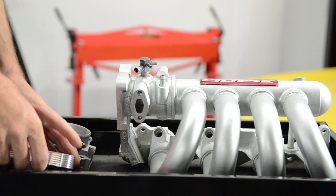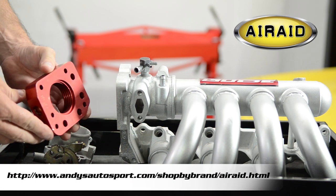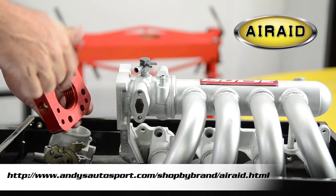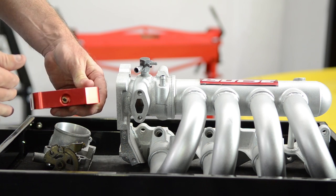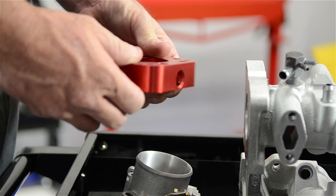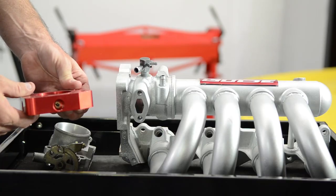Then you have the Air Raid style. The Air Raid style has threads inside of it, and they claim that it twists the air as it goes through there. One of the really cool things about the Air Raid is if you're going to use it in a performance application, it has provisions for your nitrous ports. So you can actually put your nitrous bars right directly into the Air Raid spacer.